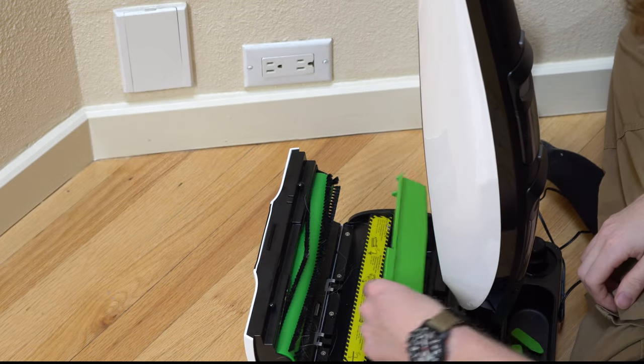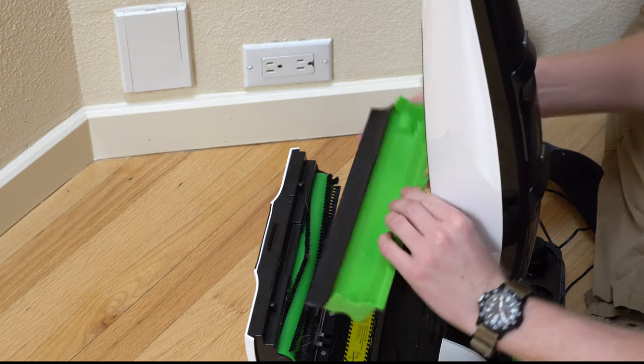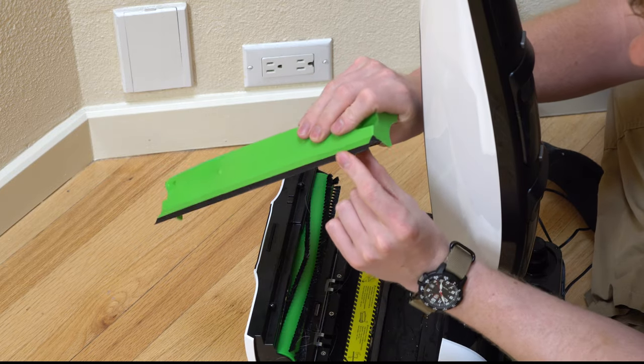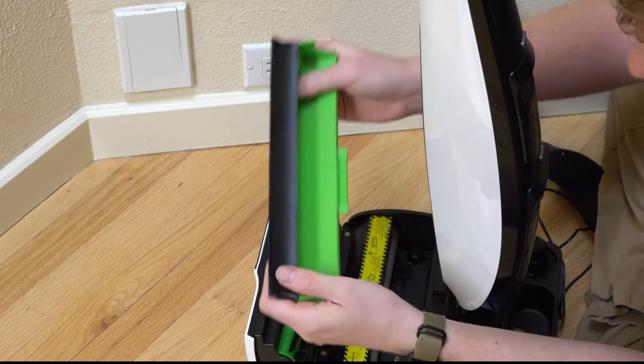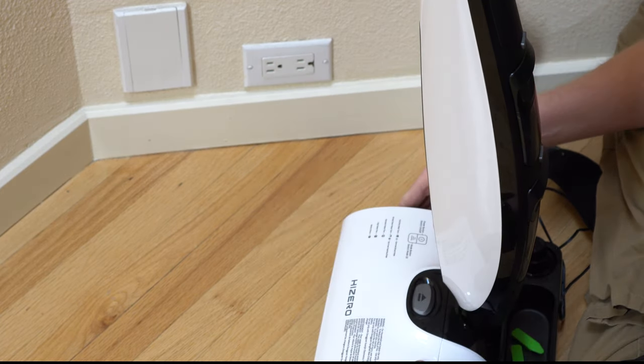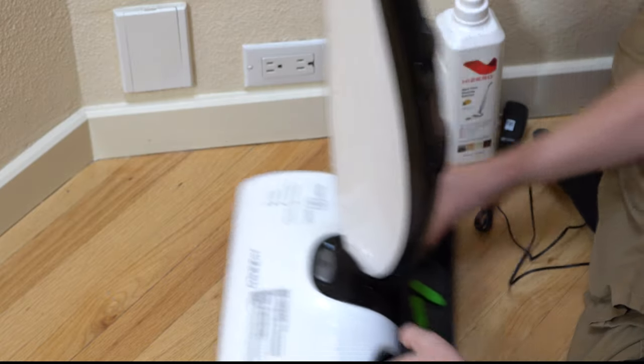The last step to get this thing into action is to put the tray back — this is the dry collection tray. I would imagine this rubber piece right here will eventually wear down as well, though it's very thick and it's like a polyurethane — it's very strong. Then you just clip that there, and of course you'd fill the tanks.